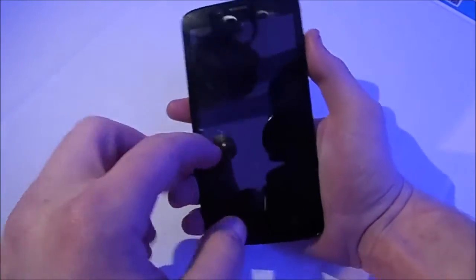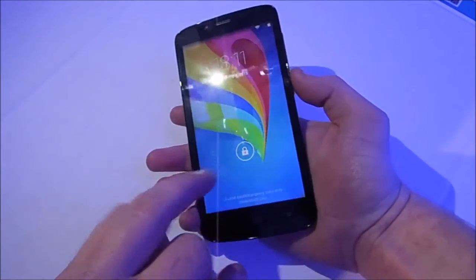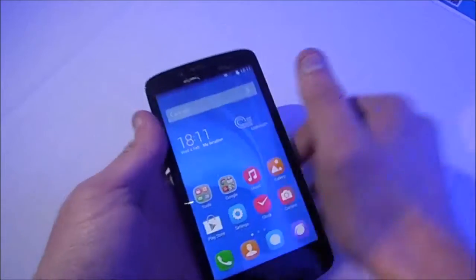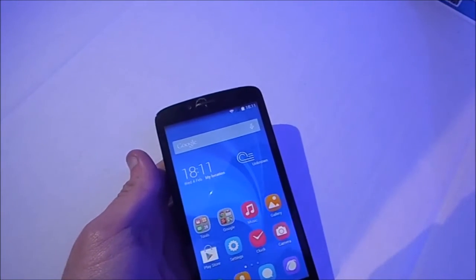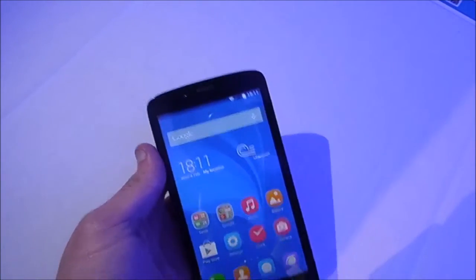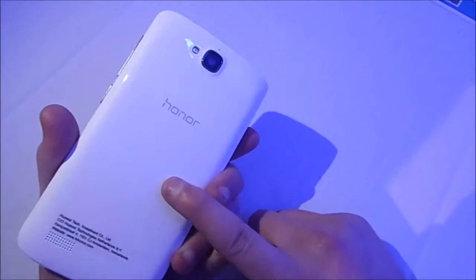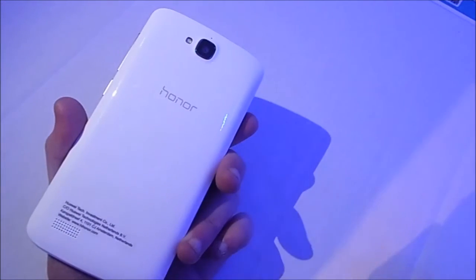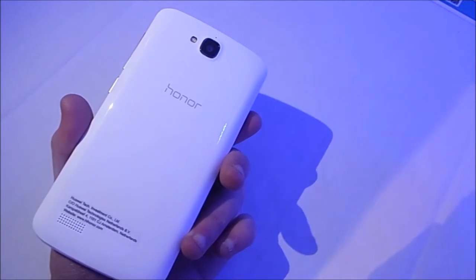This is a 5-inch 720p quad-core device. It has 1GB of RAM and 16GB of storage. There is a microSD card slot under the back cover supporting up to 32GB. It is dual SIM — I don't know whether it is both 3G or if it has LTE at all.